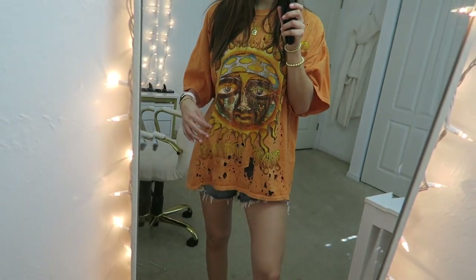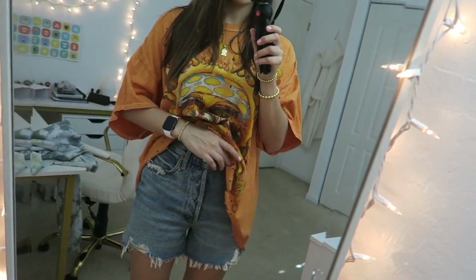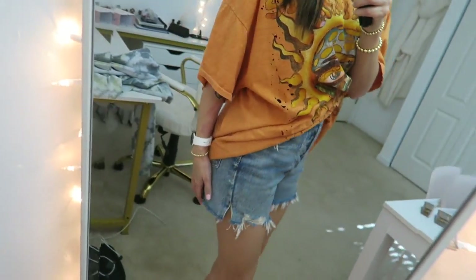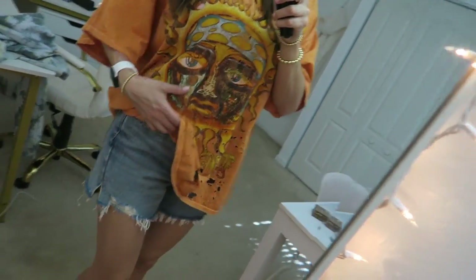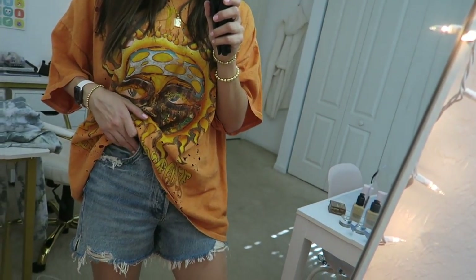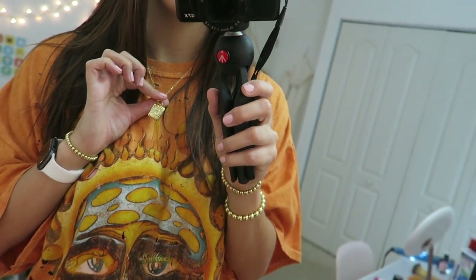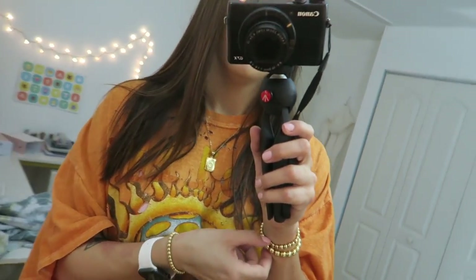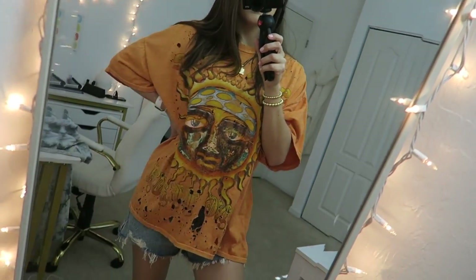I also paired it with these super high-rise shorts that I'm obsessed with. They're on the expensive side but so worth the money. I love them because they're longer — most high-rise shorts rise up in the back, which is so annoying, but these ones are quite a bit longer so you don't have to worry about that. These are from Revolve by the brand A. Goldie — I'll link both. I always get questions about this necklace — it has a C on it for Chad, I got it from Nordstrom. My bracelets are from Baublebar and come in a set of three, and my shoes are just black Converse.